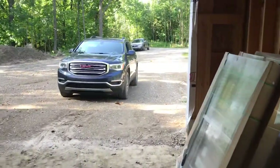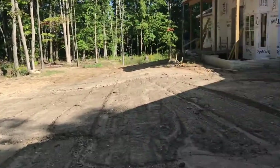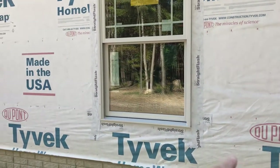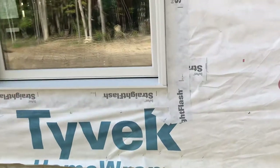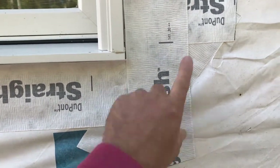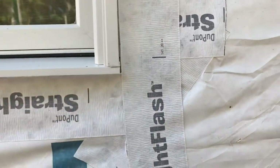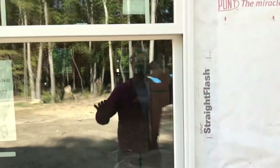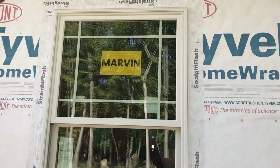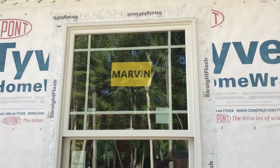Let's go over here and show the final step of installing Marvin fiberglass windows. Once the prep's done with the two tapes — the X tape and the piece that wraps under behind — you put the window in, get the flange out. Then what my salesman recommends, and we did it, is you take silicone caulk and put a bead of it right behind the nailing flange, right where the nails are going to go in.